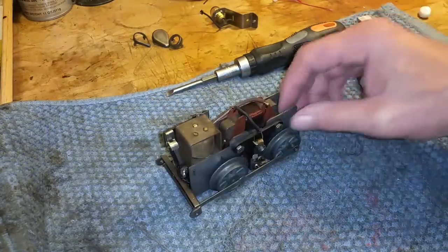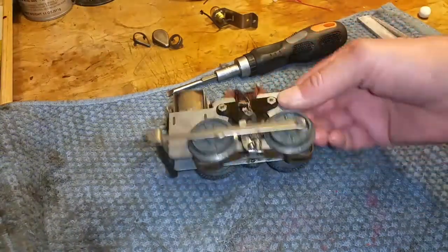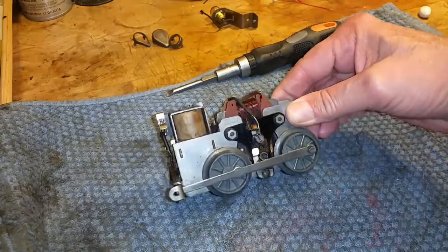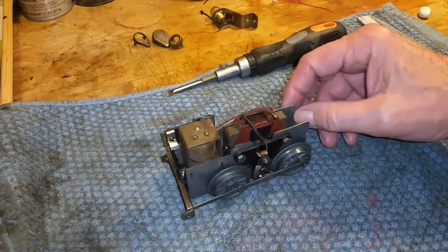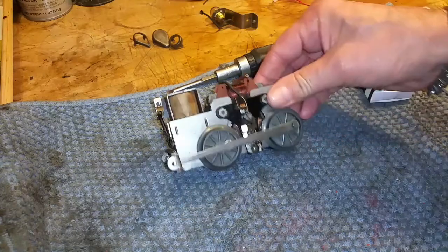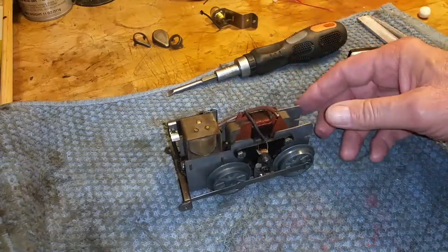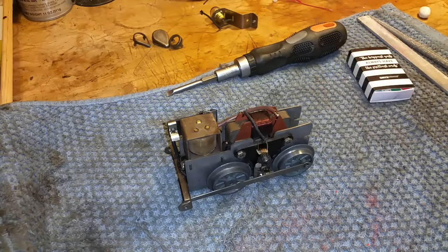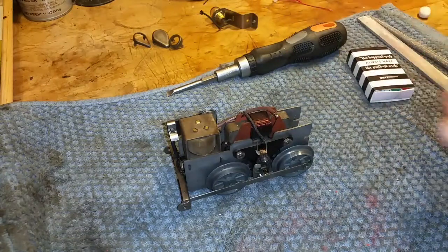The other thing I wanted to do was talk about cleaning these wheels. This is a pre-war motor and I picked this up on eBay — it didn't run at all. It was completely dead; you put power to it and it just sat there and laughed at you. So I did the bypass, the E-unit bypass, and this thing came back to life.